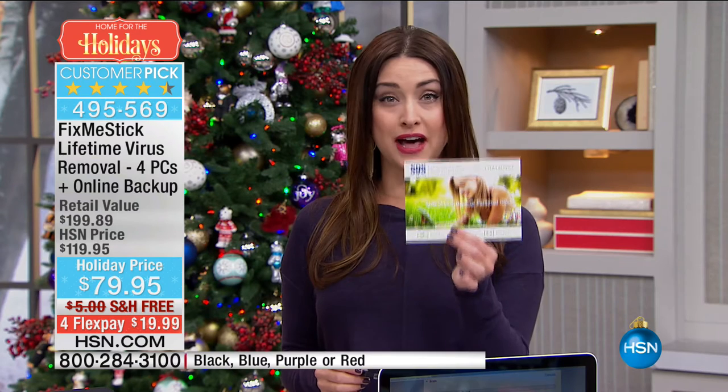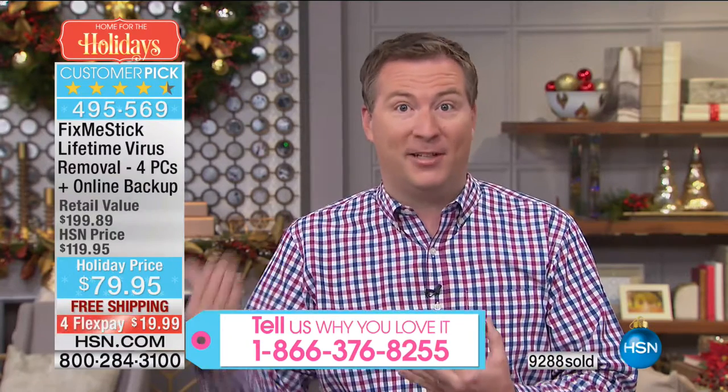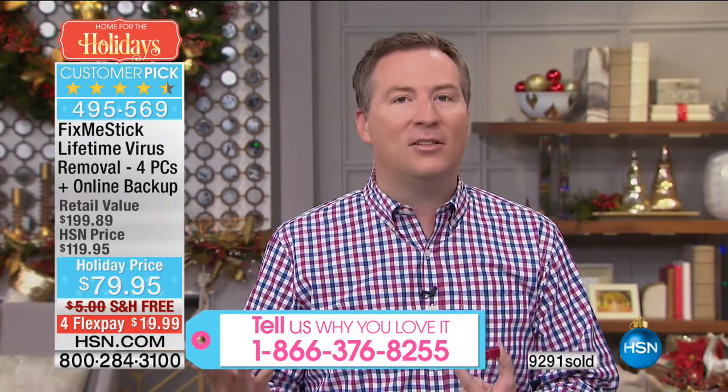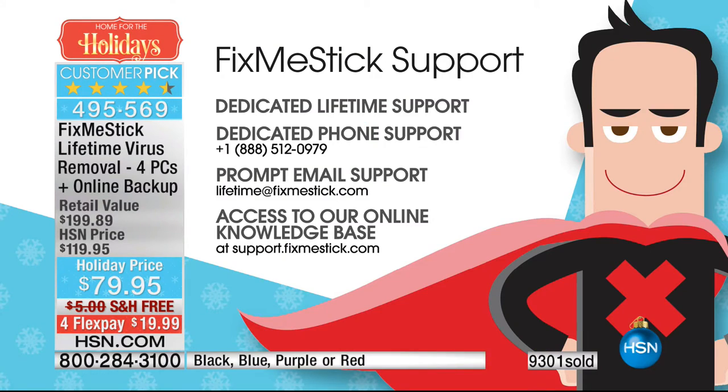Could it get any better for under $20 with free shipping and handling? FixMeStick first launched in 2012 and they've been offering it at $59 for one computer for one year. Hundreds of thousands of people have been buying it year after year at $59 a piece — don't do that. Only HSN gets a lifetime of usage, and not only is it a lifetime of use, but it's also a lifetime of customer support. If you have any questions, you can email or call them — it's all dedicated just for HSN customers only. You're getting lifetime use, lifetime support, somebody there to walk you through the entire process — but this is a piece of cake. I love the reviews because sometimes you see an item and think, oh, it's too good to be true.